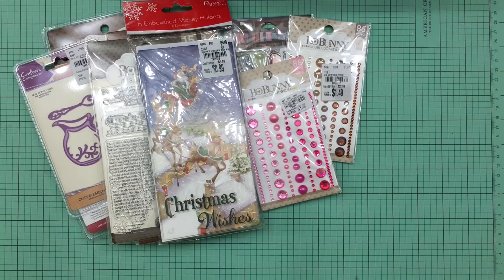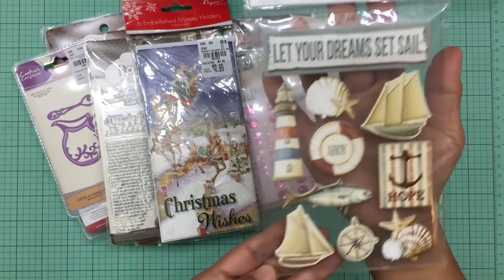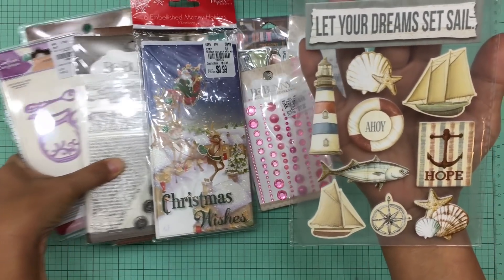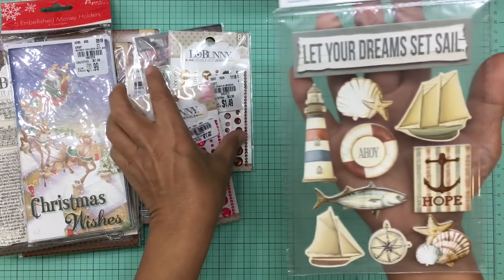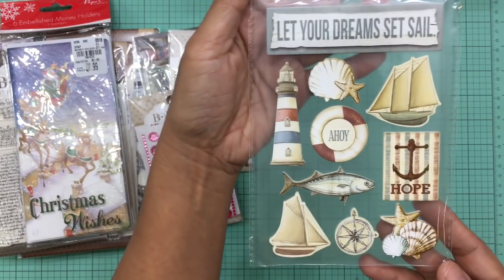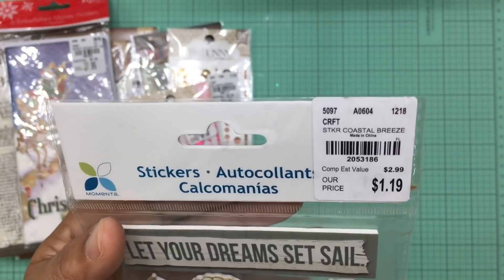I also purchased a pack of stickers which you guys probably recognize because I have purchased this before. I love this sticker pack and whenever I see it at Tuesday Morning I always have to pick it up because I rarely see it in stock. This one was only $1.19 and you get all of that.